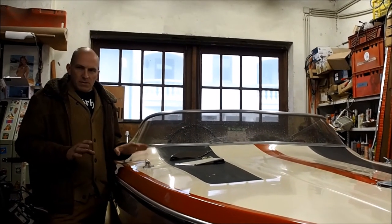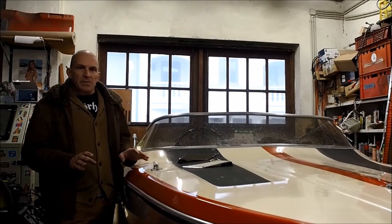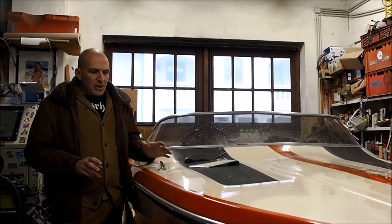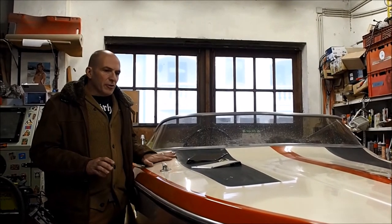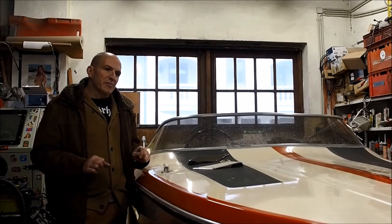What we did till today is we wet sanded it three times. We started with 600 grit, then 1,200 grit, then 2,500, then 3,000, and we gave it a first polish, but it was still a very abrasive material.